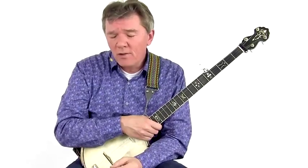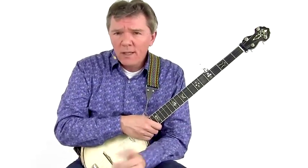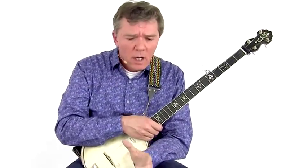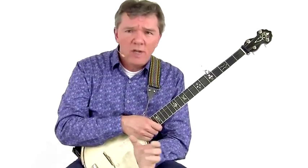Old-time traditional banjo has become increasingly popular in the last two decades. Modern players like Clifton Hicks, Adam Hurt, Abigail Washington, Rhianna Gibbons, Richie Stearns, Kathy Fink, David Eugene Edwards, Gillian Welch and Bob Carlin are all firmly rooted in the old-time tradition, each of them bringing their own character to modern country and folk music.